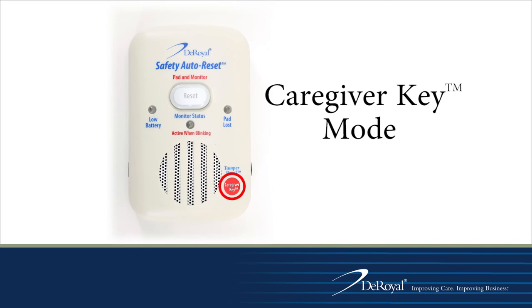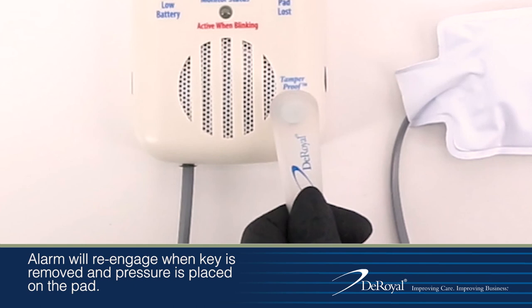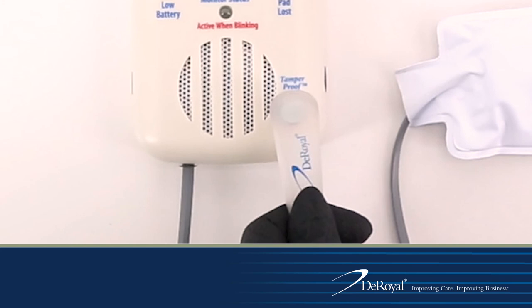Caregivers may make the monitor tamper resistant by switching it to caregiver key mode. In caregiver key mode, the reset button is disabled and only the caregiver can reset an alarming monitor with the caregiver key. This helps to ensure patients and visitors cannot disengage the alarm.